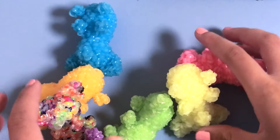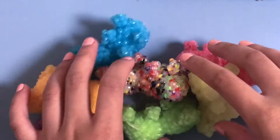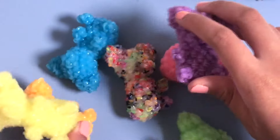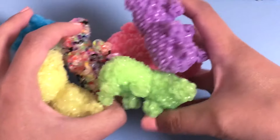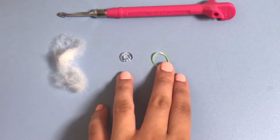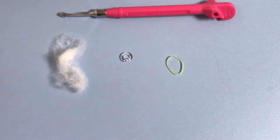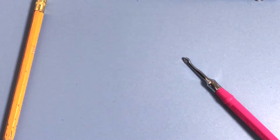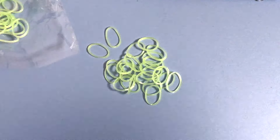Hey guys, welcome to today's video! Today I'm going to be showing you how to make these adorable mini gummy bears. This was inspired by Zimmy Loom's big gummy bear, so I made a small one. It's so cute - I made a rainbow array of them. These are also available in my Etsy store linked below. The band count is about 183 bands so you only need one color. I'm going to be using green, and I really love using the colors from the glow in the dark collection because it's really gummy-like.